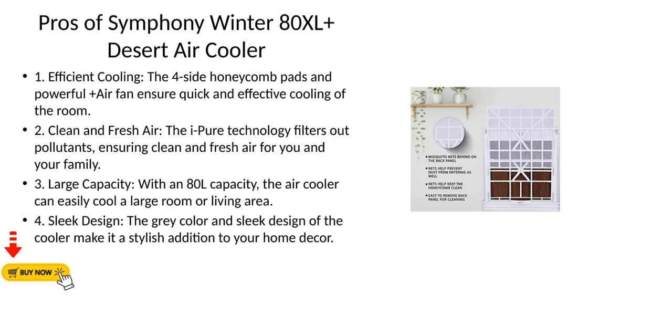Third, Large Capacity — with an 80L capacity, the air cooler can easily cool a large room or living area. Fourth, Sleek Design — the gray color and sleek design of the cooler make it a stylish addition to your home decor.